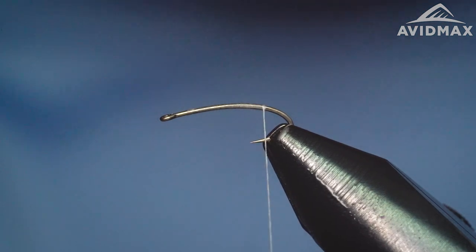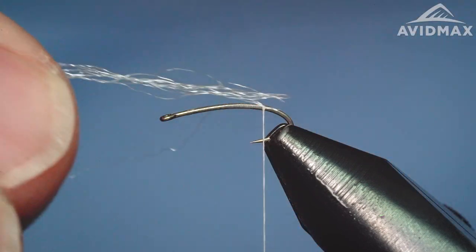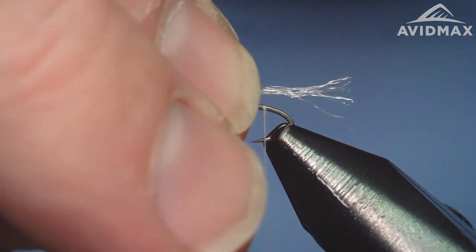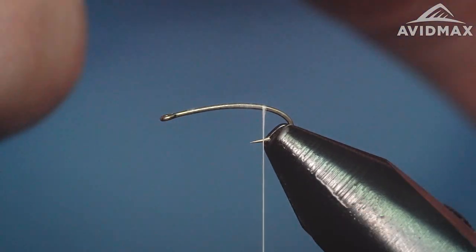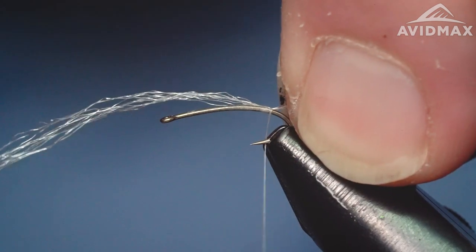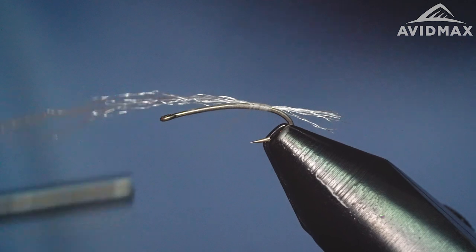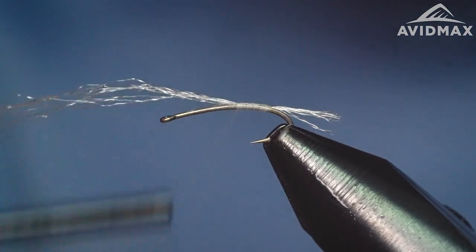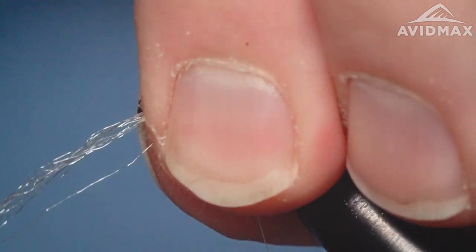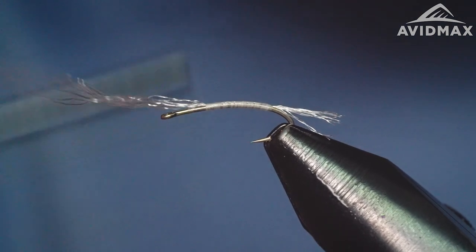The tail on this is an Antron-style material. I'm using the Sparkle and Merger yarn from Hairline — this is the clear white for the tail. I'm going to clip it square and come back and feather it after I get it tied in, but square it off to tie it in. Just a nice short stubby little tail. You can use that hook point to gauge so that each fly you tie has good consistency. Then we're going to secure it in and walk forward, keeping in mind that we're going to do a wire body on this, just like a Copper John — you want nice smooth even thread wraps so that when you go to wrap that wire forward it's nice and easy without gaps.